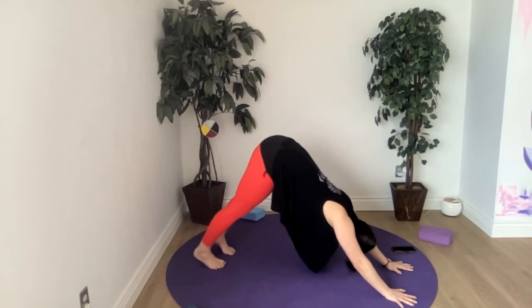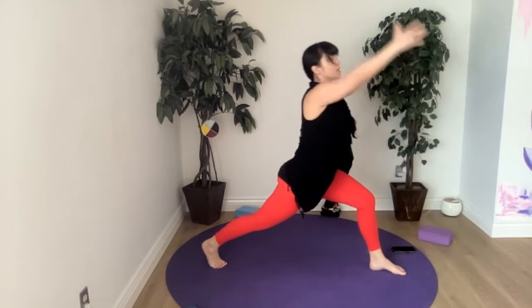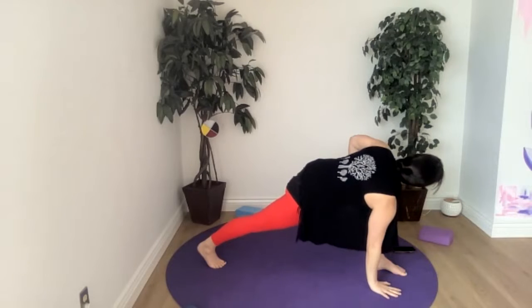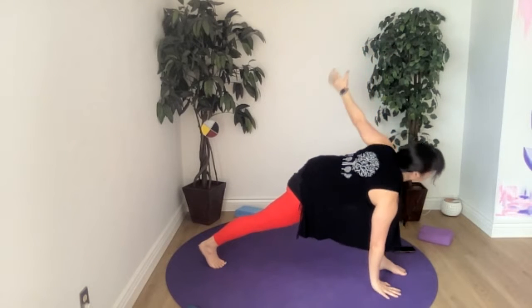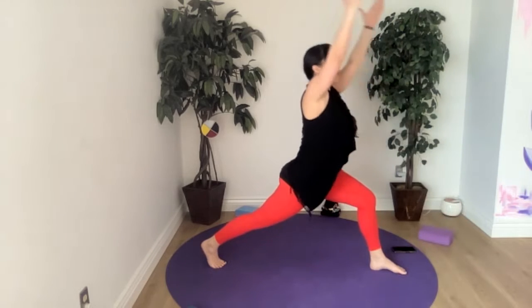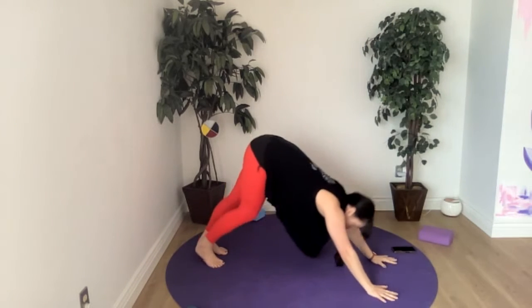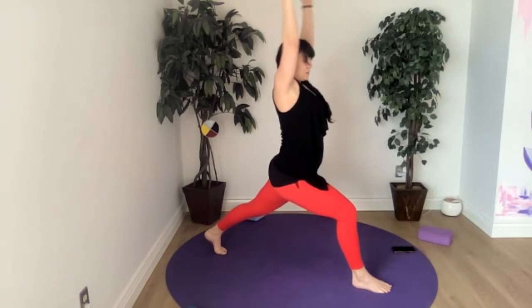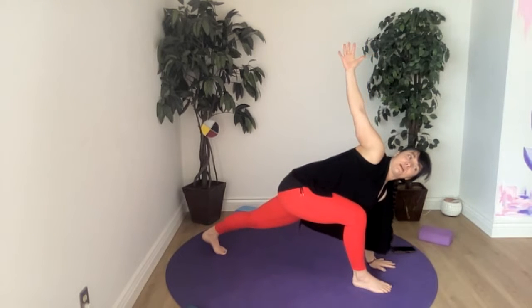From our downward facing dog, let's take our right foot up between the hands, rise up into a full lunge, and on an exhale we'll twist — left hand to the mat, right hand to the knee or reaching up. Back up to your lunge, breathe in, exhaling all the way back to downward facing dog. We'll bring the opposite hand through, inhale into your lunge, exhale we'll twist. We've got a strong back, kneecap facing the mat, back heel is high.